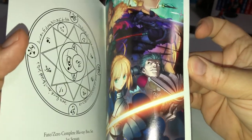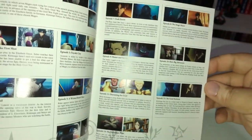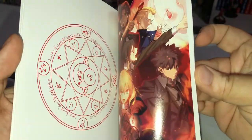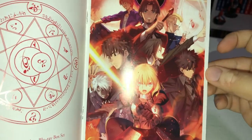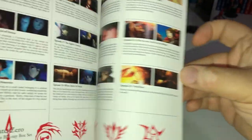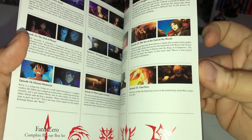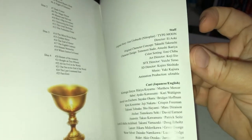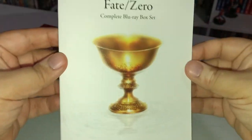Here's the booklet — Complete Blu-ray Box Set. I think this cover is from the import box from Japan. Inside you get summaries of the episodes, plot descriptions, contents of the disc, and staff info. That's pretty cool — really awesome.